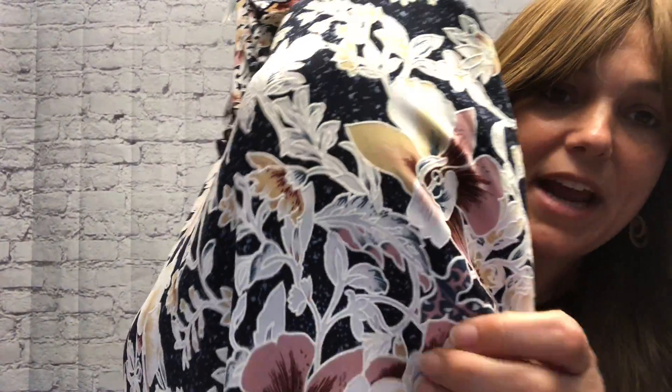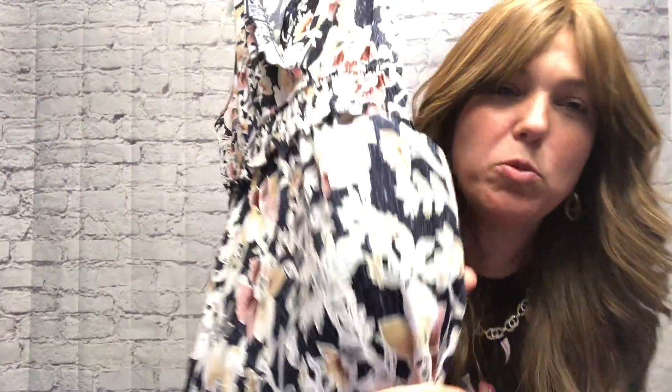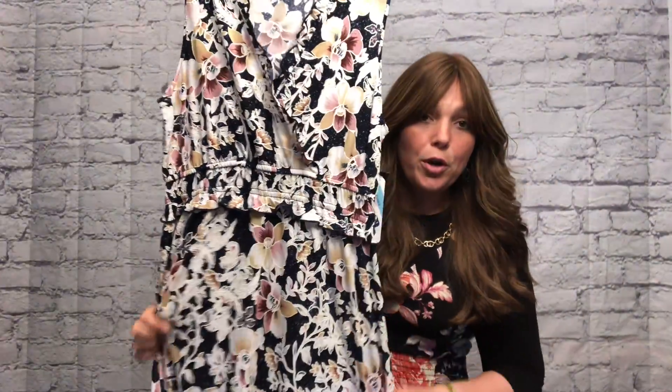I don't know if you can see in the video, but it has like a puff to it — almost like a texture. It does say machine wash, and lay flat to dry. I don't do that — I throw it in the dryer and it still looks awesome.